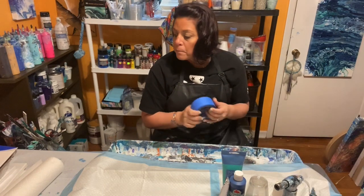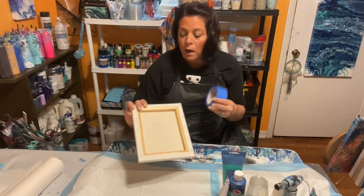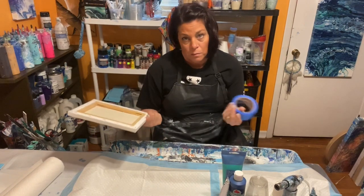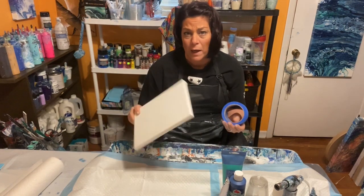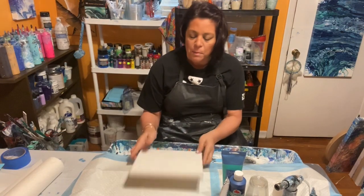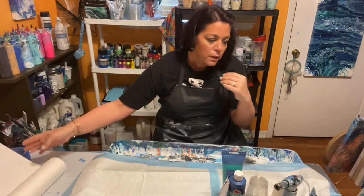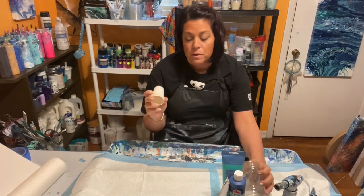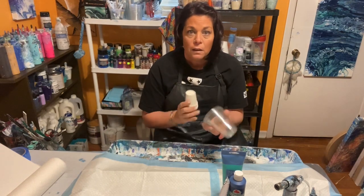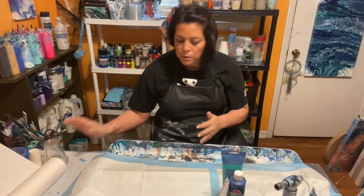You will need tape, though it's optional. I tape the backs of my canvases to keep them clean, especially for selling them. But if you're just playing around and practicing, you don't need to tape it. If you want to, just tape the backs all along the edges. You'll also need a couple of different size cups — to mix your paints in and to pour out of.